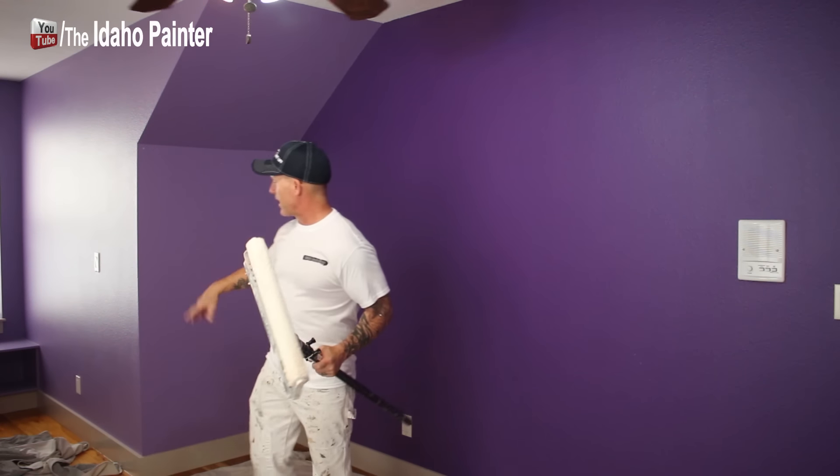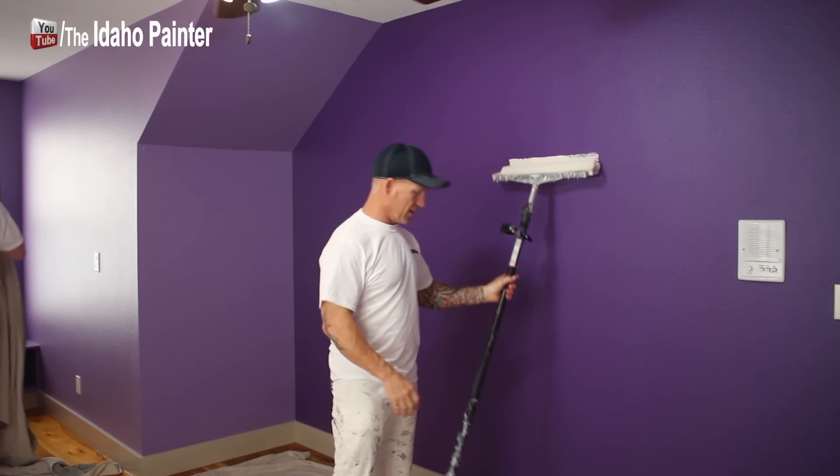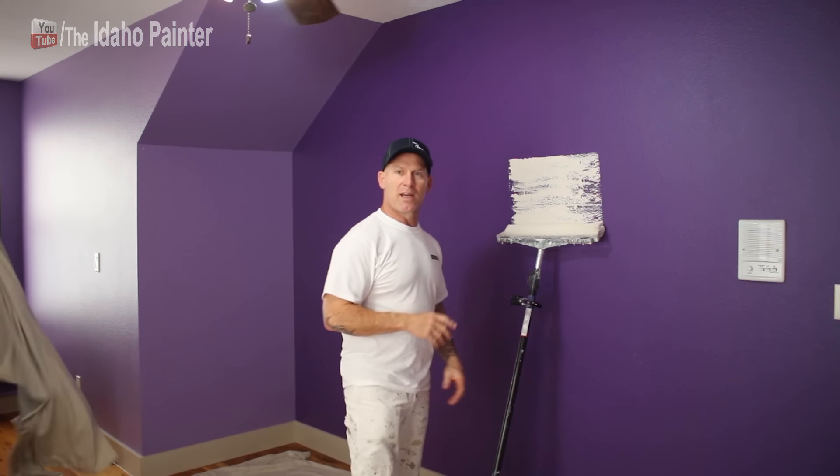So now we're moving into our second room, putting our drop cloths down, and we're going to begin rolling the walls in here now.